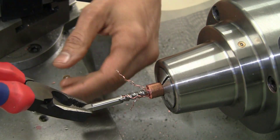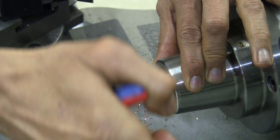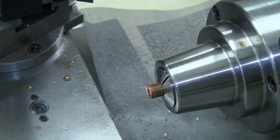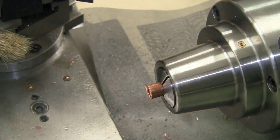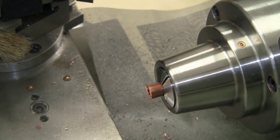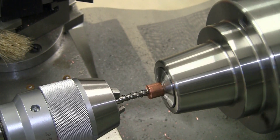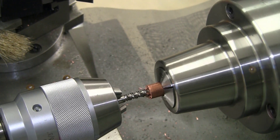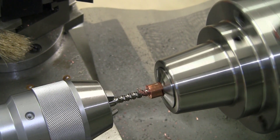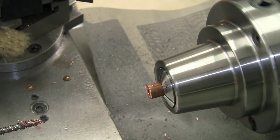Copper is quite grabby. We cleared it up nicely. I'll try one more time and if not then I'll go hand tapping. I think I have the depth I want now.